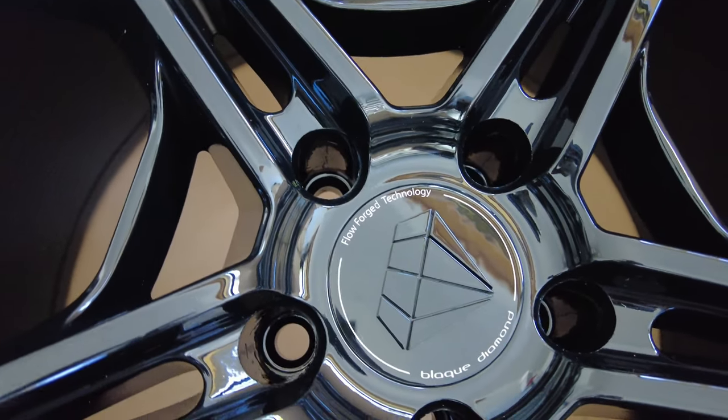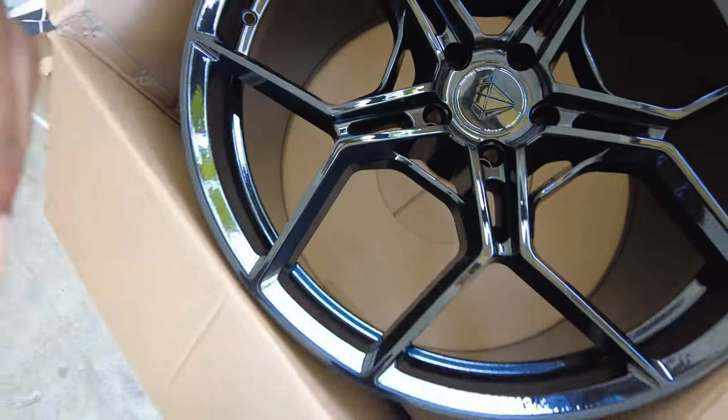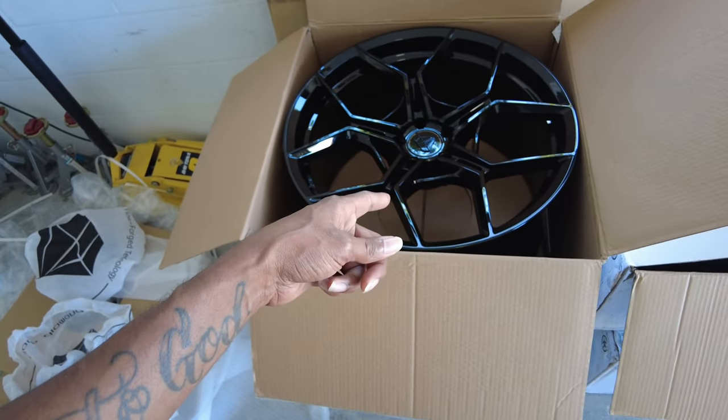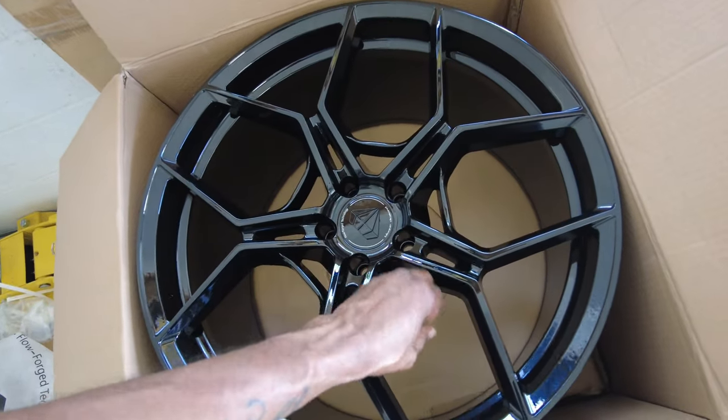These are Flow Forge technology wheels — Flow Forge forged wheels. They're ultra light. This is a 22 by 12. Look how light this wheel is, guys. This is a 22 by 12 — check this out.